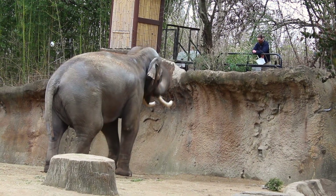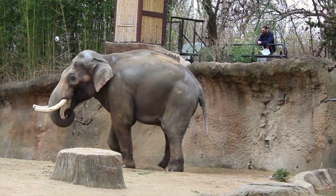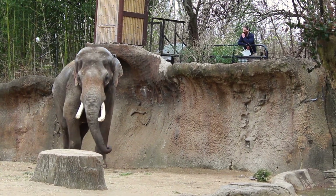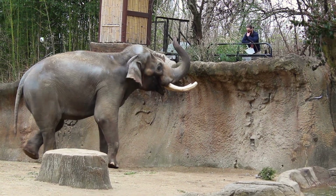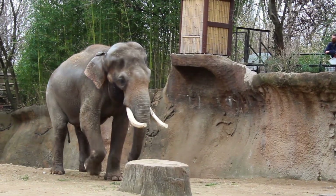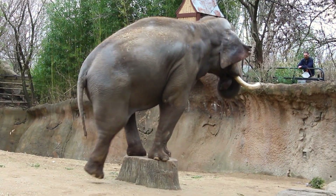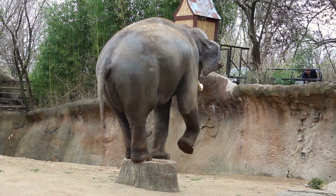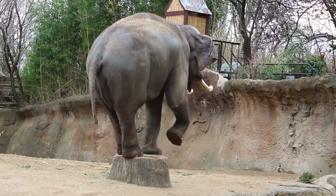The keeper then has Raja circle around to check his backside and legs to ensure there are no obvious injuries. After his quick spin around, you can see the keeper telling Raja to stand on the stump. This skill is likely not only done to test his balance, but is also something more cognitively engaging. Such routines are not only a fun way to feed the animal, but they are critical in ensuring the animal's continual physical and mental health.